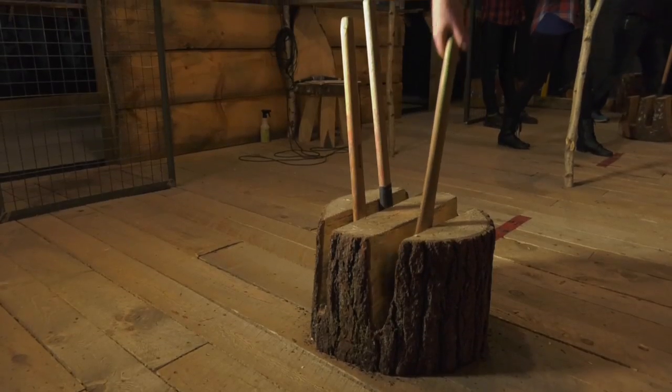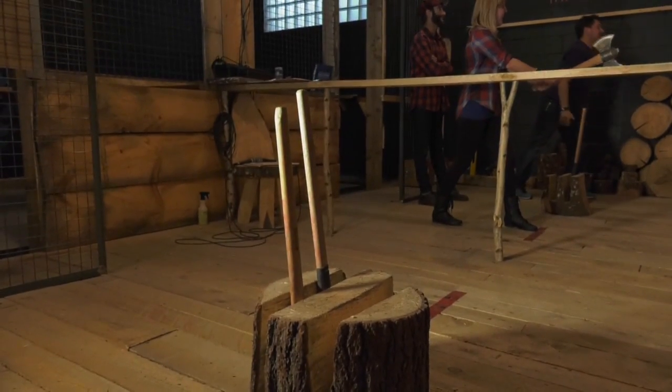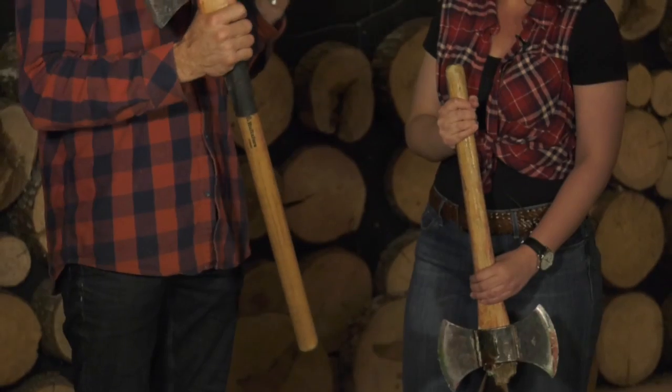This is a double-bitted axe with a nice hickory handle. The head of the axe weighs anywhere from a pound to three pounds in weight, and this one has a very light head on it. It's lighter than I would have expected. I think it's time for you to tell me how I should throw the axe. Okay, let's get your axe on.